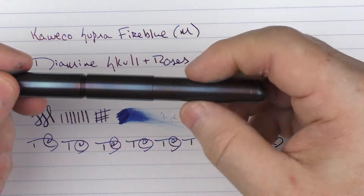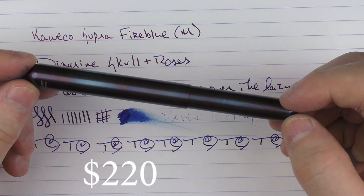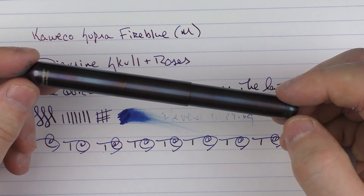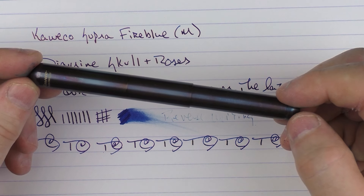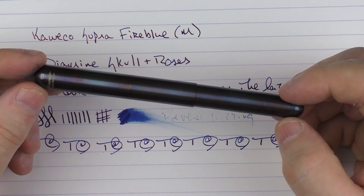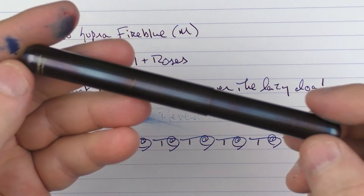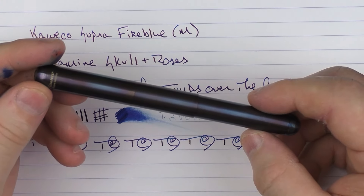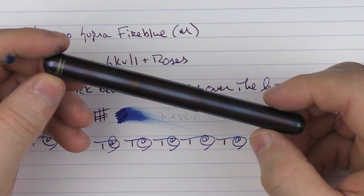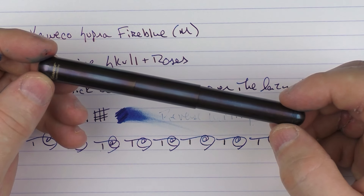There we have the Caveco Supra Fire Blue. I'll have a link in the notes below where you can check this out on the Smriti Pens website. I think it's an interesting, intriguing offering. Like I mentioned, it could have been split into two different pens, and there are certain aspects I liked but other aspects that could use improvement. Overall I really like this Fire Blue treatment — it has a nice weight to it, a nice heft for a smaller pen, and I kind of like heavier pens. So it checks a lot of the right boxes.